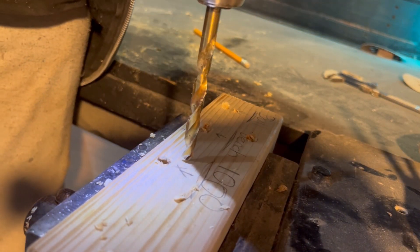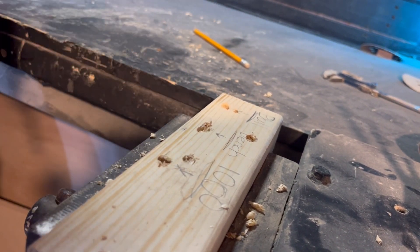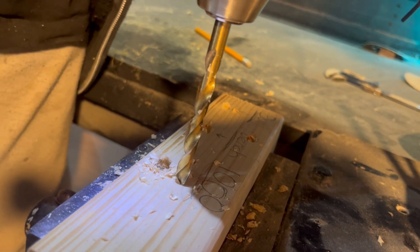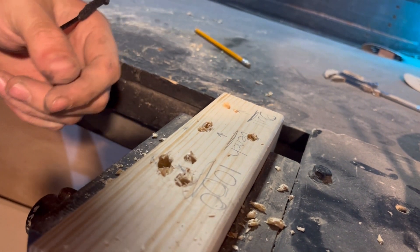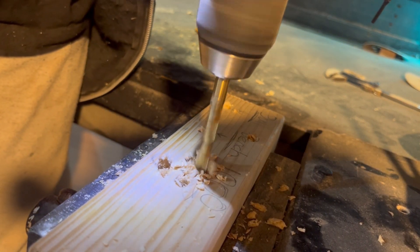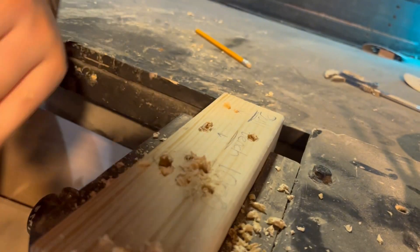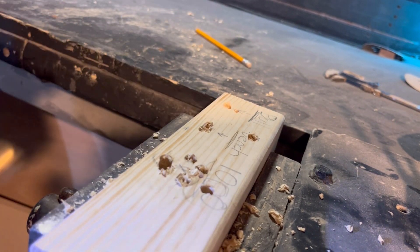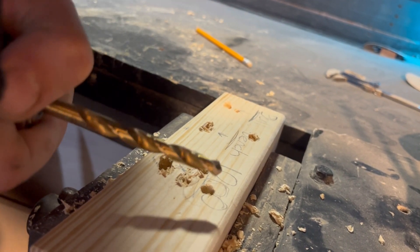We've got a bit of chip-out. Let's try another hole - that one was a bit slower, more controlled, still some chip-out. Now it's still very fast. The inside of the hole does seem pretty clean - it feels very buttery and the chips look okay. So far it doesn't seem worth the effort, but let's go to a higher grit and see if that changes anything.